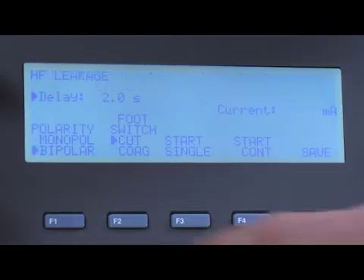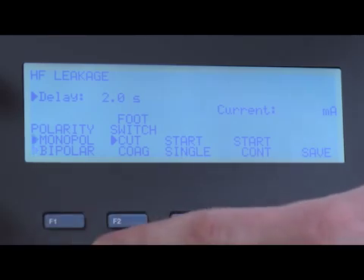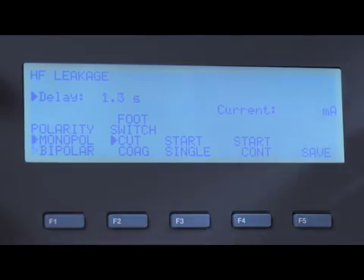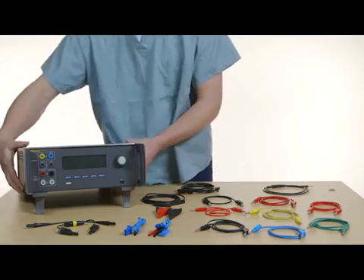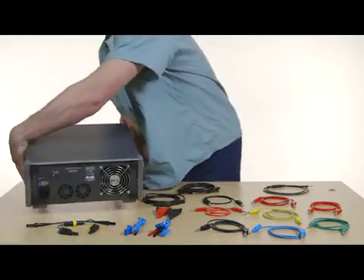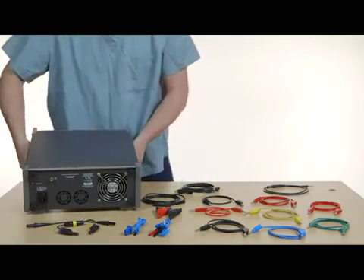The large LCD screen is easy to read, and on-screen guides are designed to guide you through testing. When you pick up the QAES-3, you'll quickly discover it's lighter than the previous version — 5.5 pounds lighter.